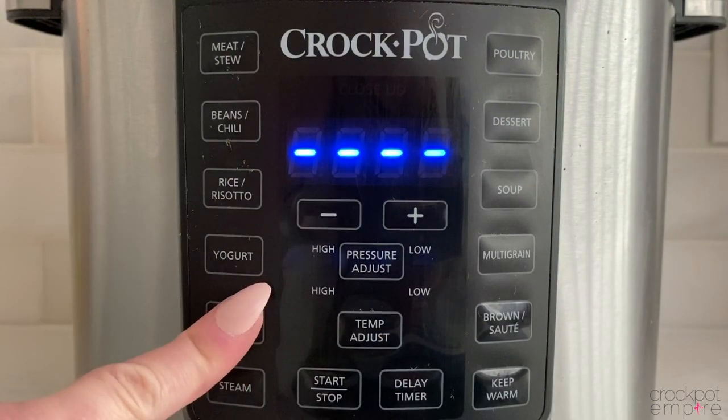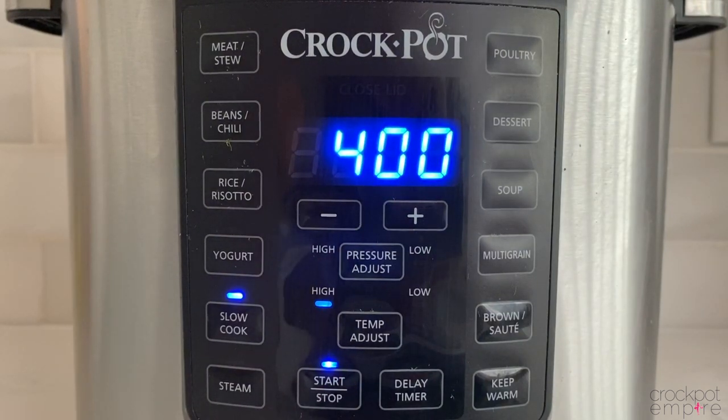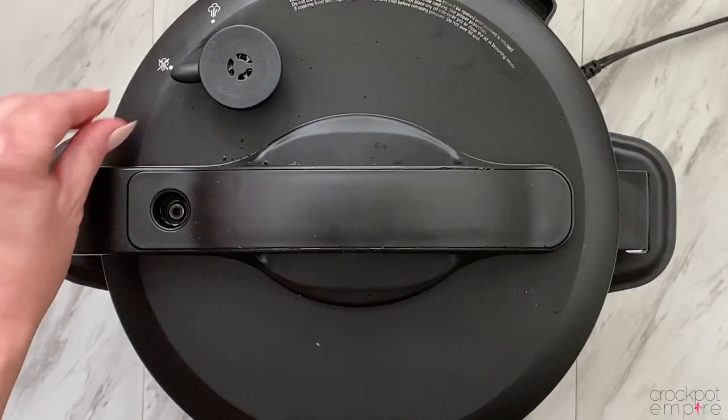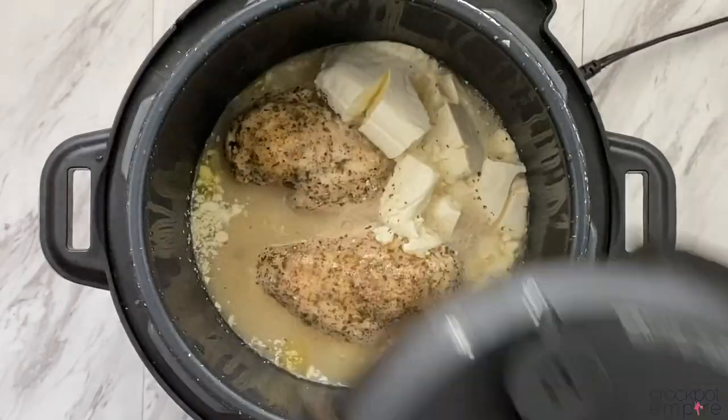If you want to slow cook it, press the slow cook button. It will auto-populate to high for 4 hours, and press start. Let the pressure naturally release for 5 minutes, and then turn the valve to let out any additional steam. Once the pin drops, open the lid, and you're on your way to cracked chicken.